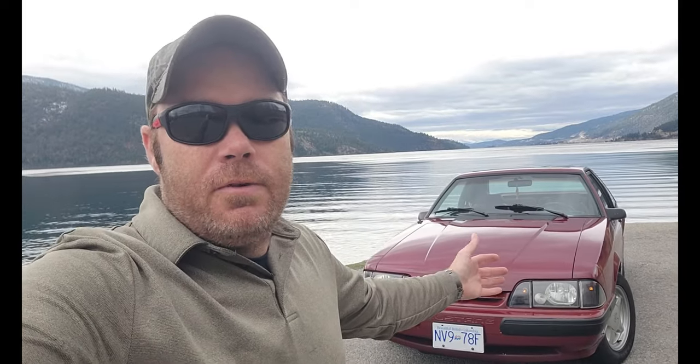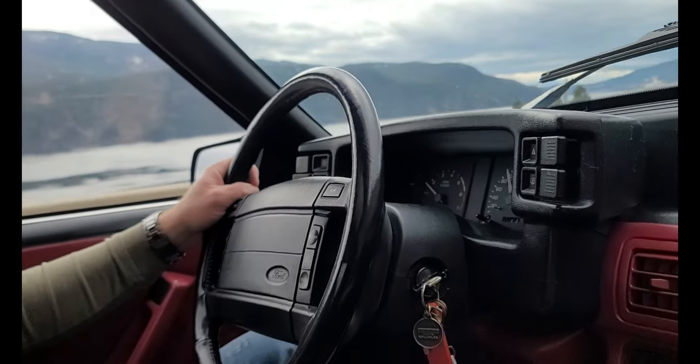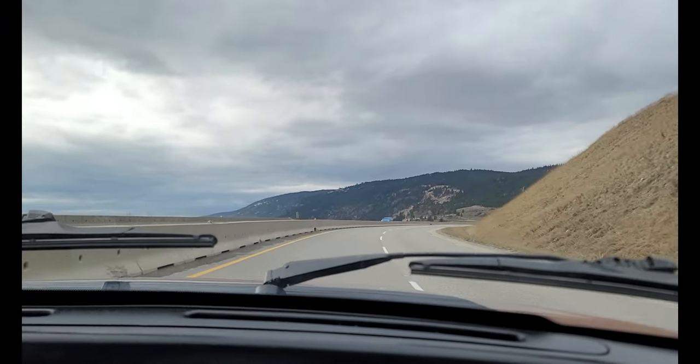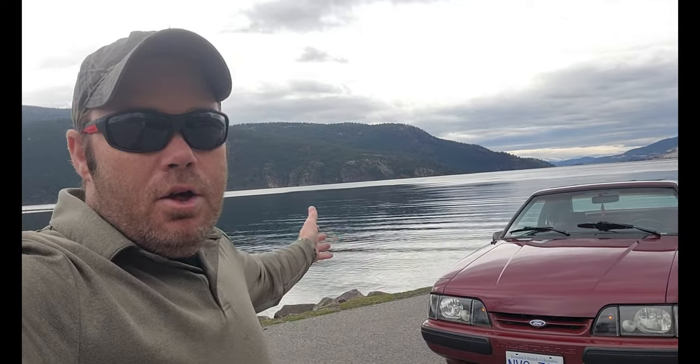Welcome back to the channel. My youngster and I decided to take the beast out for its first maiden highway drive, and I gotta say, I'm really impressed with how well this 33-year-old car drives on the highway. We stumbled upon this beautiful little alcove and thought we needed some Instagram photos, so that's exactly what we did.